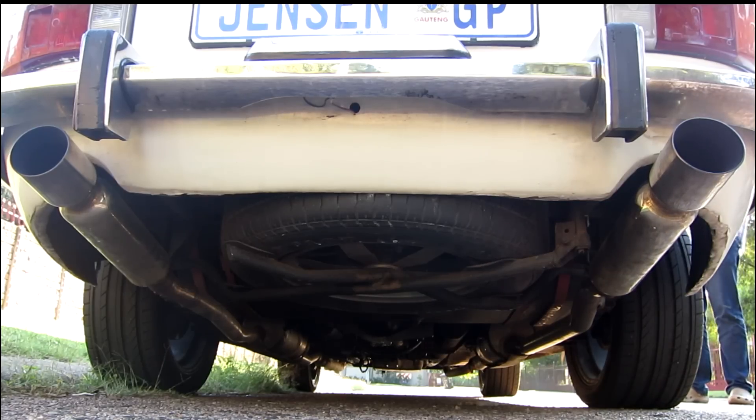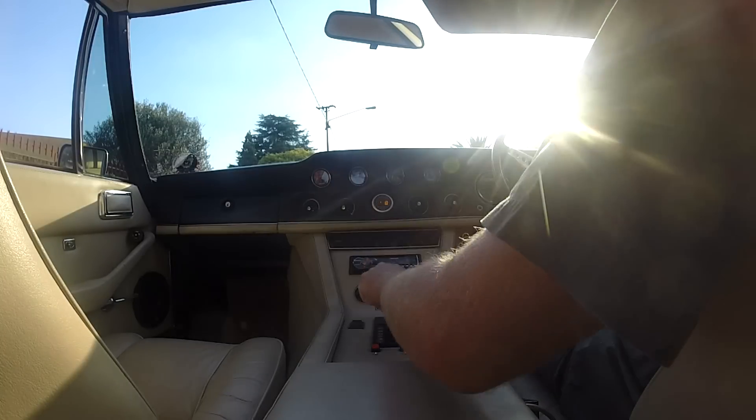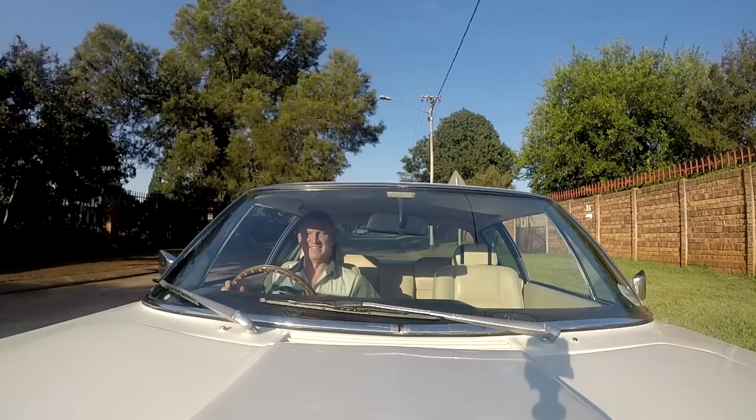Philip was looking for a car that he could drive every day, so some changes were required to improve the performance of the Jensen. In this video we'll take you through some of the essential mods that were made, and after that we'll take it into the country so you can see how it goes.